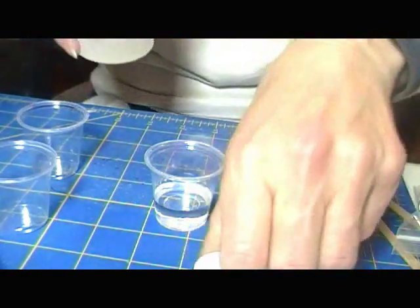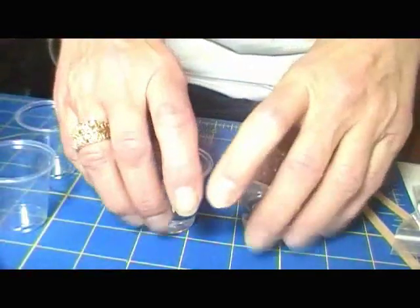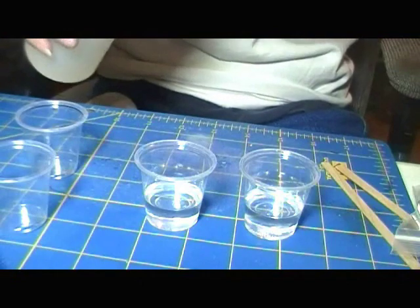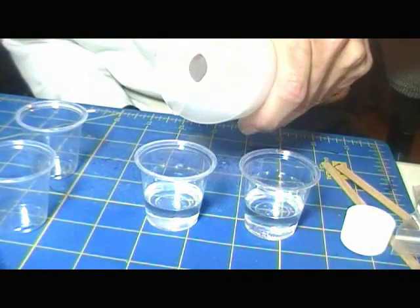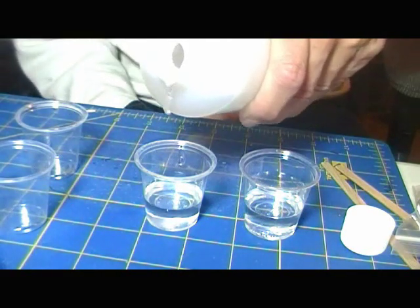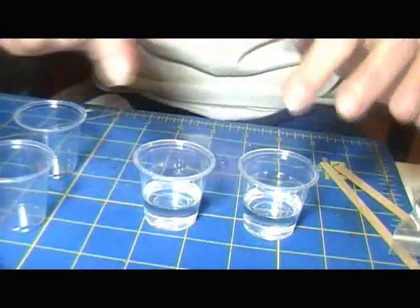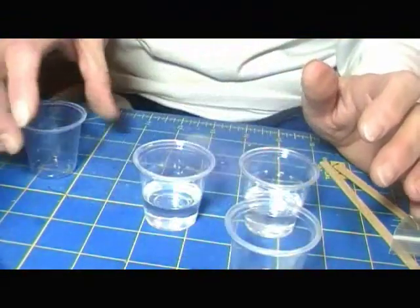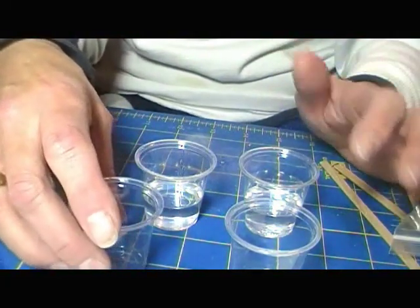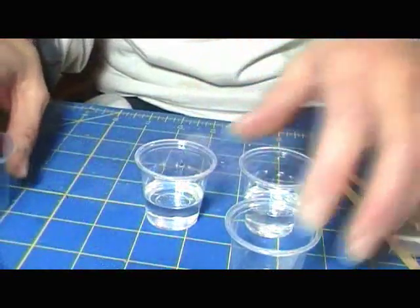I'm just going to make my favorite round cabs. What I would do — if I was doing more than two colors, actually even two, because even I can get mixed up — I would take a magic marker and number my cups. This would be one and two, or A and B, A1, A2, B1, B2. So I wouldn't get them mixed up.